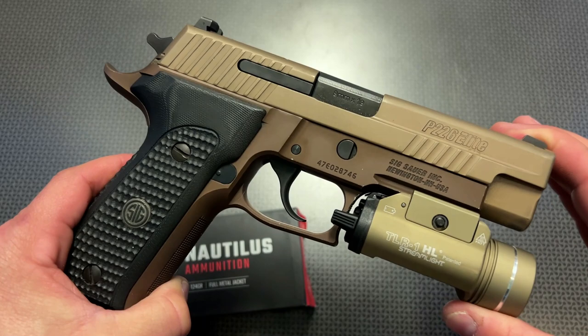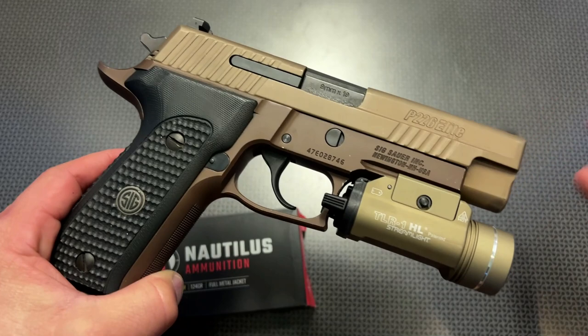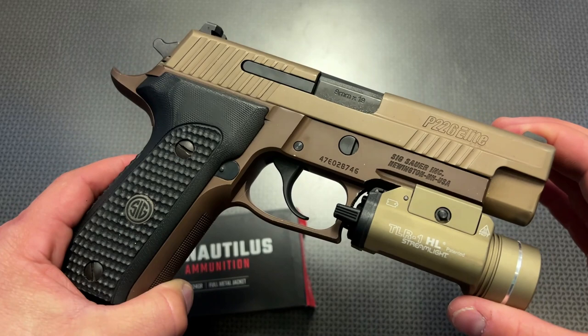I actually purchased this one used at Beltway Gun & Pond, located in Matthews, North Carolina. If you tell them I sent you, you actually get 10% off anything in their shop, so definitely utilize that. If you're heading over to Beltway, tell them I sent you and get that hookup with the deal.